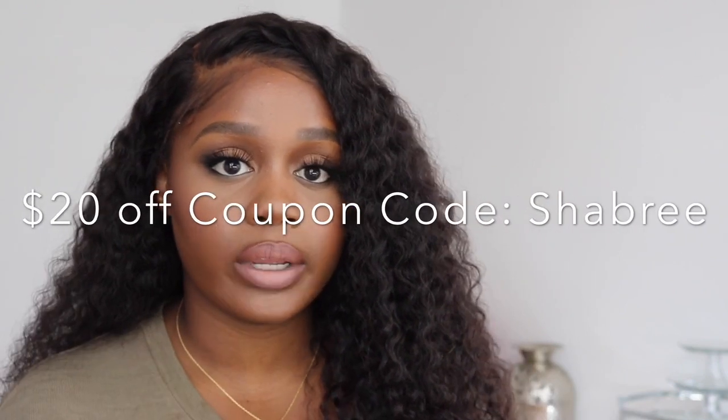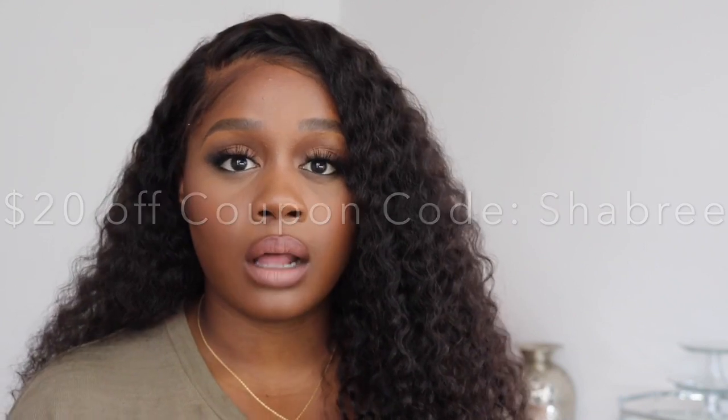I also have a coupon code for you guys — you can save $20 off your purchase as long as the order is over $180. I'm pretty pleased so far with this unit. I will come back and give you guys some update videos and styling videos. If you want to see more of those videos, please give a thumbs up so I can get them out to you. If you have any questions on this hair, leave them below in my comment section and I'll jump in and answer some questions for you.